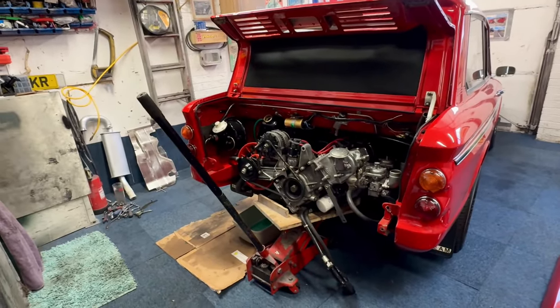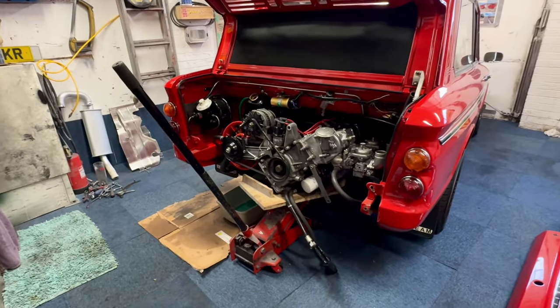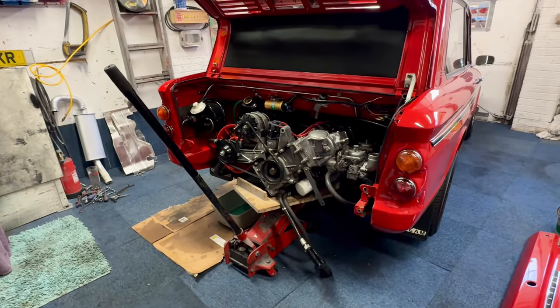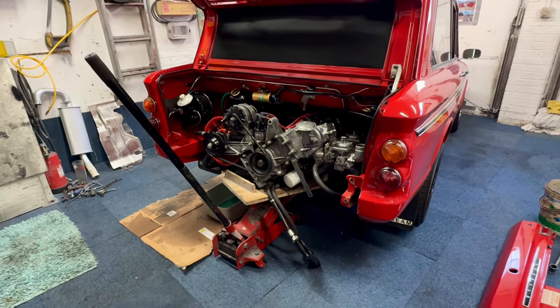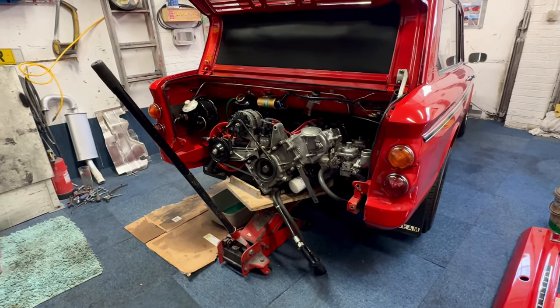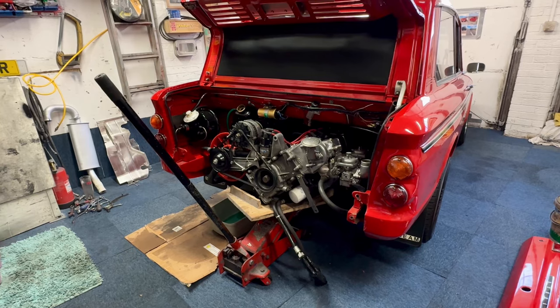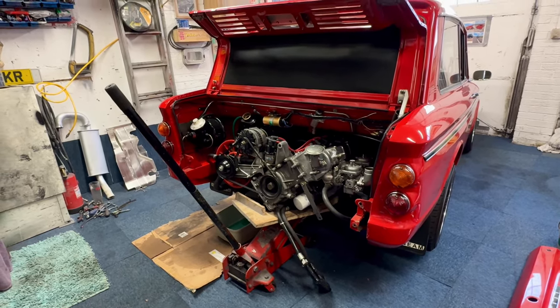Everything's loose now, it's just a matter of pulling the jack forward or lowering slightly, pulling it forward, letting the engine down slowly — which we'll do on the time lapse — so we won't be stood here for five or six minutes just watching me turn it.